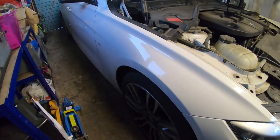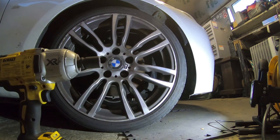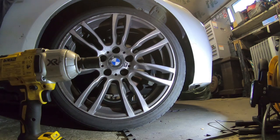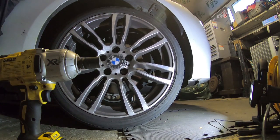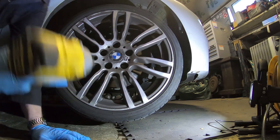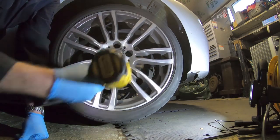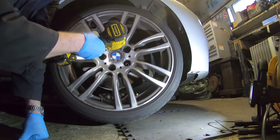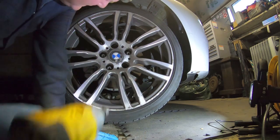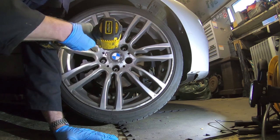We're going to jack it up and get this wheel off. I've got the impact gun ready with a 17mm socket, I've got the locking wheel nut, and the jack is positioned. I'll get this jacked up and whip this wheel off. Making short work of this and the bolts have come out now.